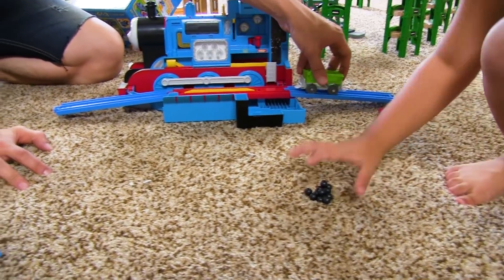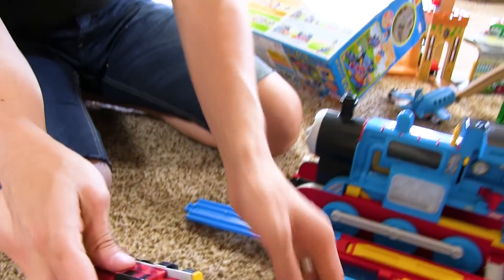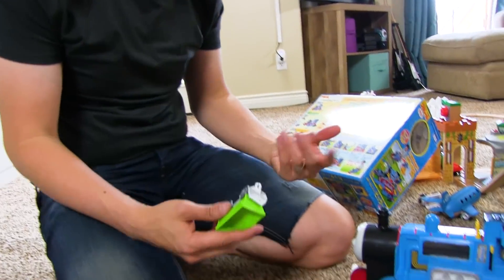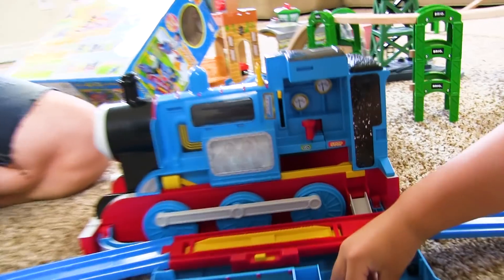Do we have any Tomy Thomases that this guy can connect to? Yeah, I got one! Let's attach them — sweet. Oh, he might need batteries too. You ready? Let's turn it on! I don't know what I was expecting. Where did those balls go?